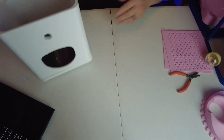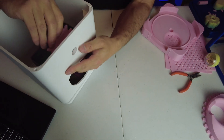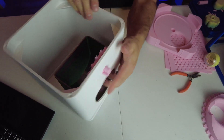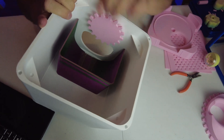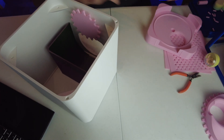The next part is this cog, printed in pink, which sits inside here like so. You can see it sits inside there and moves nice and freely. Then we have the handle.